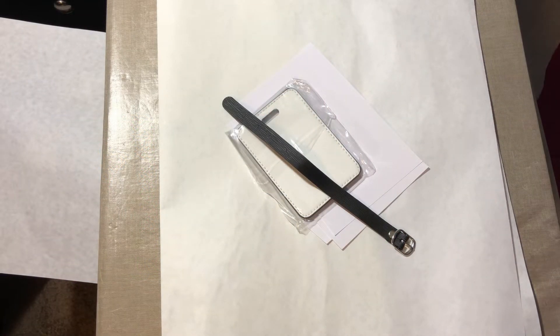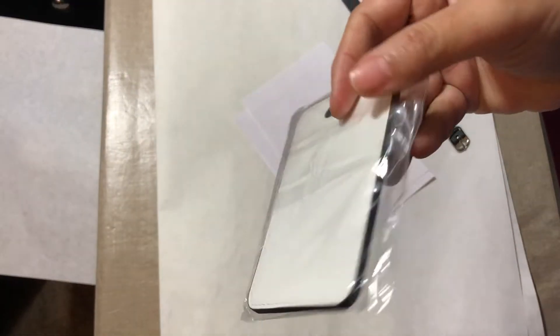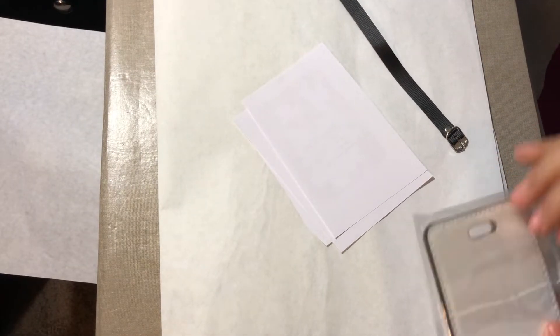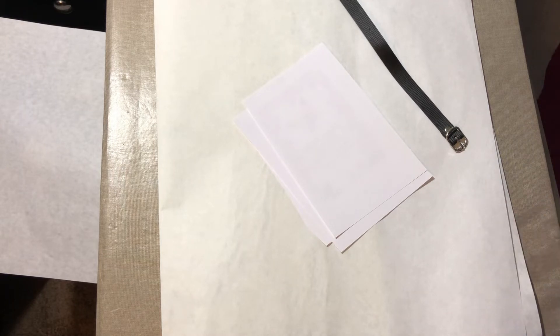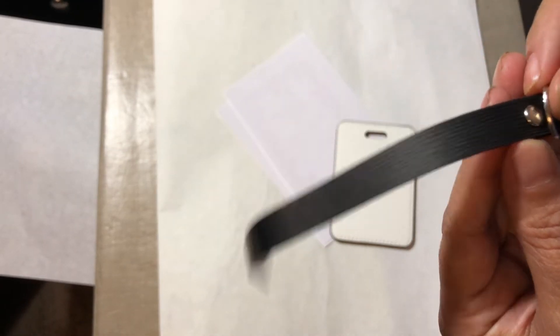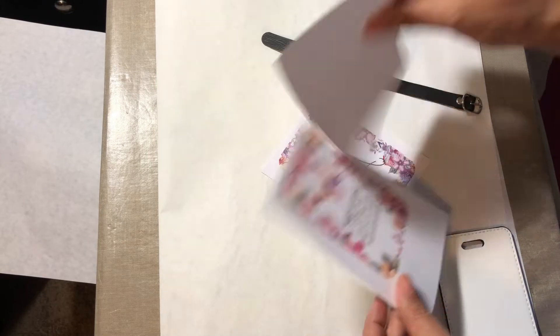Hey guys, Amy here with Help Bound Company and Sublimation and More. In this quick video tutorial I'm going to show you how to press these really nice leatherette luggage tags. I'm just going to take it out of the package — they come with these nice little leather bag straps as well. I have my templates here.